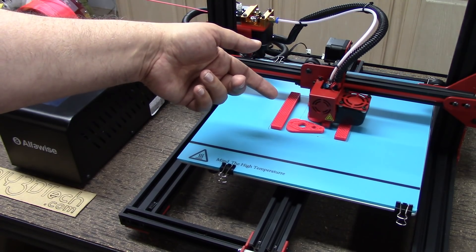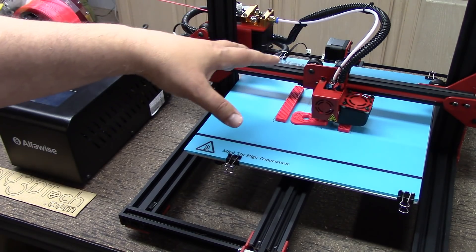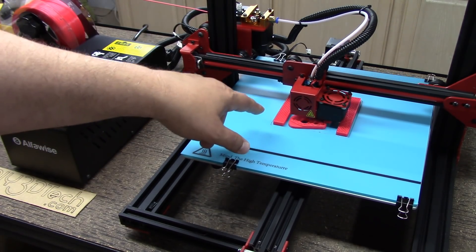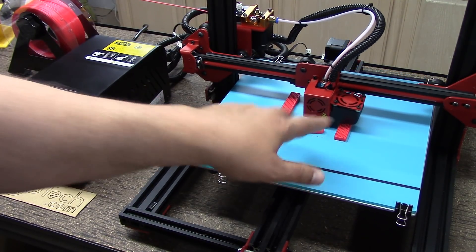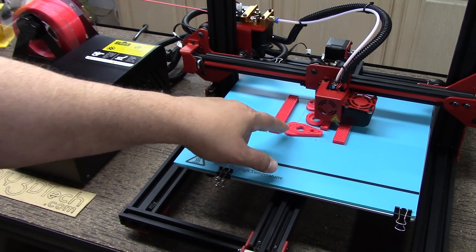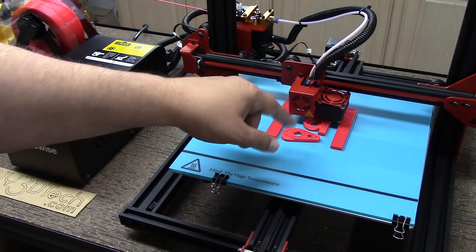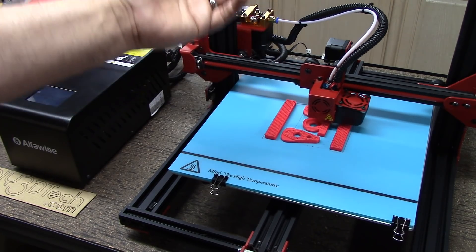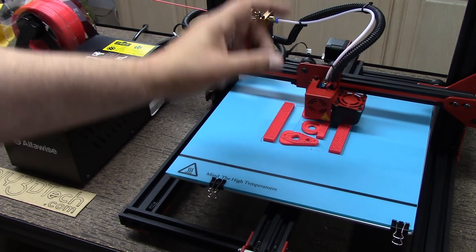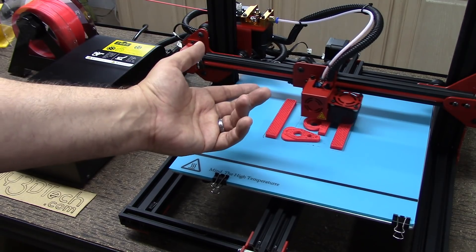I'm printing out some parts here — some parts for this printer and some parts for the Zone Star, primarily because I have red plastic loaded and I want to match the red theme of both machines. I'm printing some Z-alignment modules for the Zone Star as well as some new bearing caps. The centerpiece though is going to be for this AlphaWise — a captive bearing module for the Z-axis up there, because right now it's just held in place by a 3D printed piece. I want to have a bearing in there to hold it more stable, and it'll be better having a bearing versus just rubbing against loose plastic.